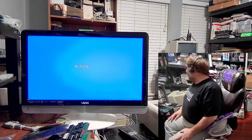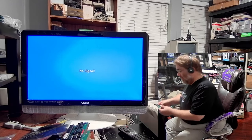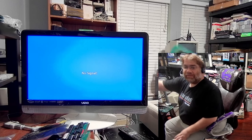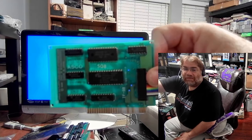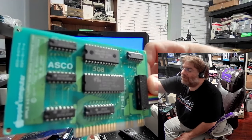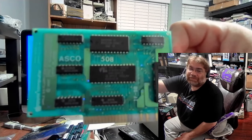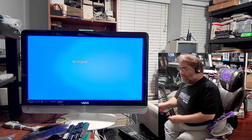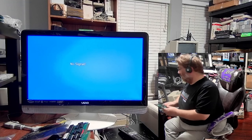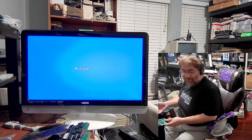One of the things — basically the protocol standard — will be essentially this device, which is a Lyron card. This one's my Lyron 508 and has ASCO 508. I also have one that says ASCO 007, so who knows, maybe that might be the James Bond edition. That card is basically what you would use to normally boot up a SmartPort device if you have one.